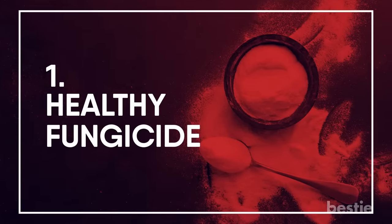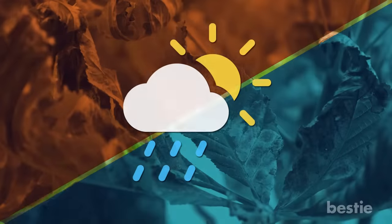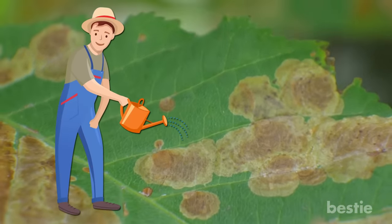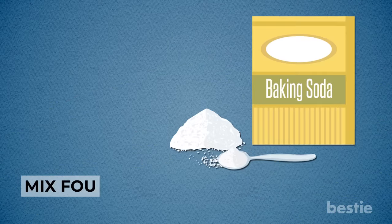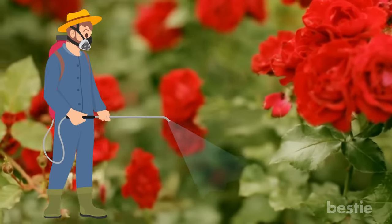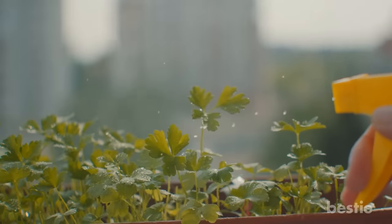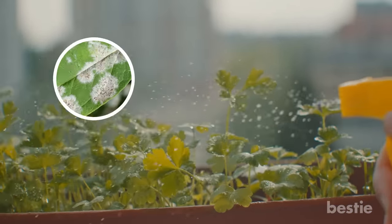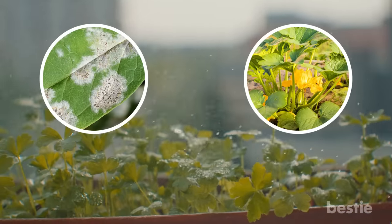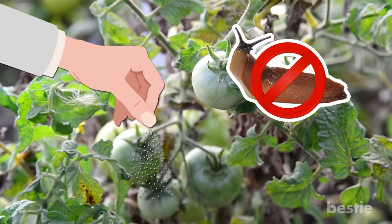Healthy Fungicide: Fungal problems can be tough to prevent in the garden, especially if the weather happens to be warm and wet. One of the easiest ways to prevent fungus is to mix 4 tablespoons of baking soda with a gallon of lukewarm water. Use this mixture on roses to treat black spot fungus, or on vines and grapes as soon as fruits begin to appear. This concoction also works well at preventing and treating powdery mildew, a disease common to all kinds of plants but particularly squash. You can even sprinkle baking soda on tomato plants to prevent slugs and tomato hornworms.